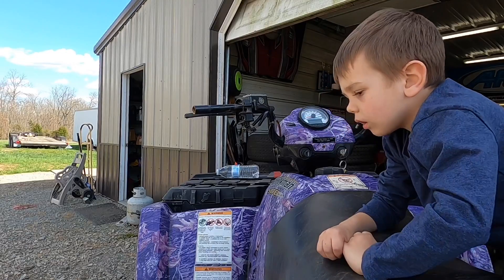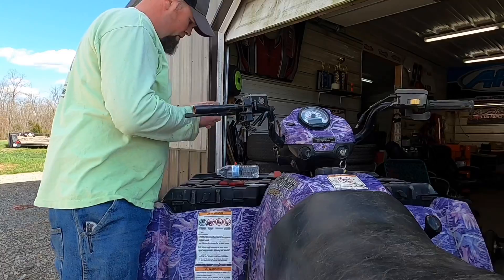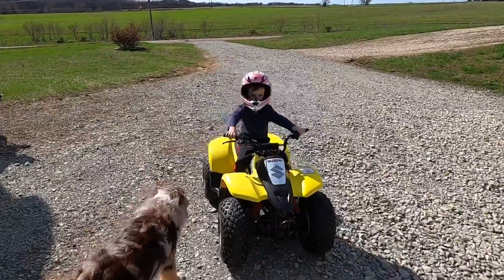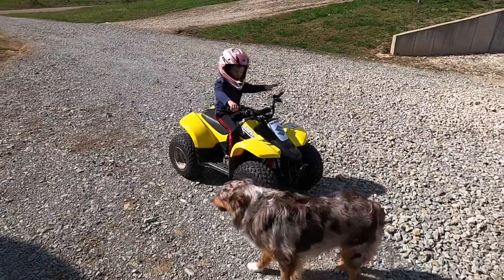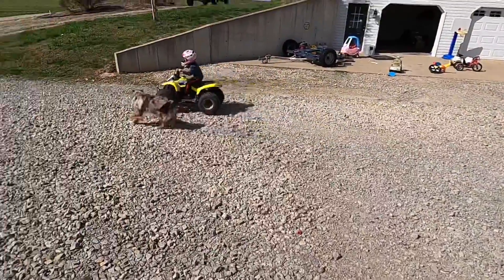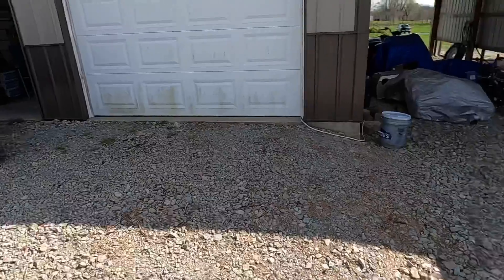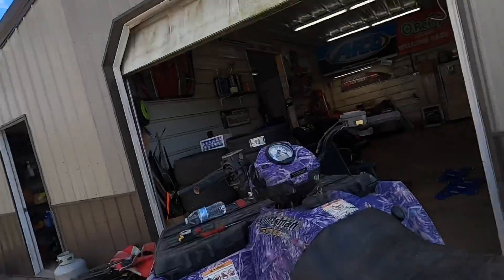Hey, how about you go ride the little four-wheeler while I get this ready. I gotta go get that started for the little man. Hey guys, today I'm gonna race! What do you think bud, do you like your new four-wheeler? Throttle jockey! He loves that thing, him and Sienna both. That is a good time - you'll hear him in the background, that's for sure.